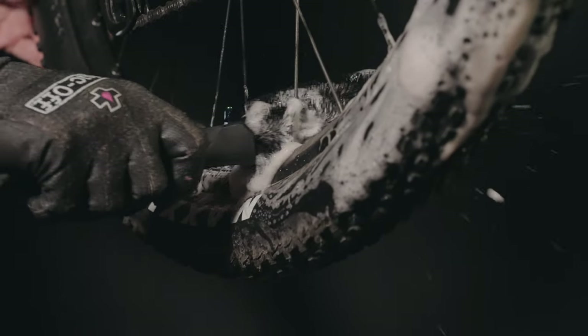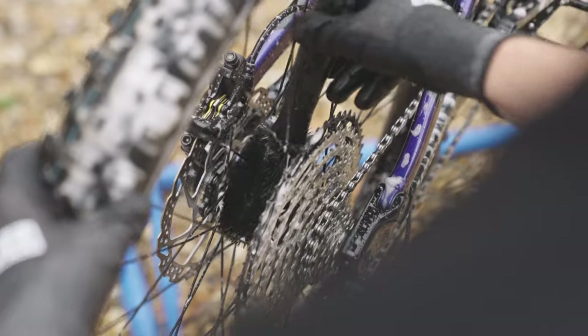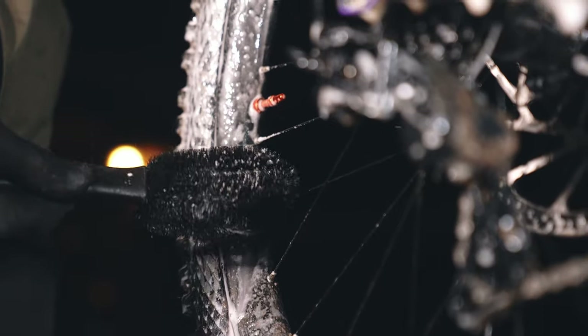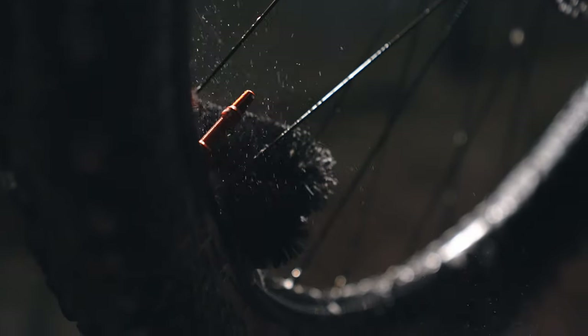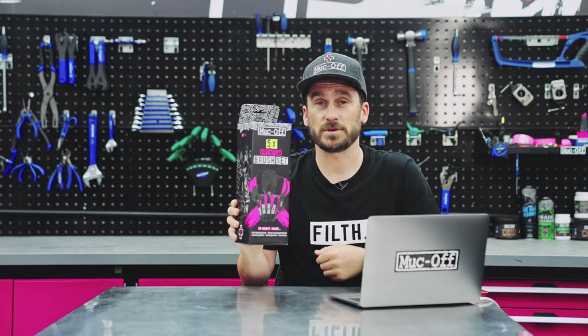A wheel and component brush, which is shaped and contoured specifically to clean rims and spokes with ease. And our two-prong brush, which is ideal for reaching hard-to-shift dirt on spokes, discs, shocks, cranks, linkages, and pedals. Basically, between these brushes, there are no areas on the bike that go untouched.